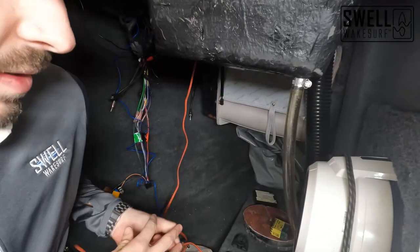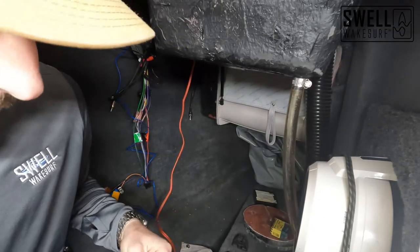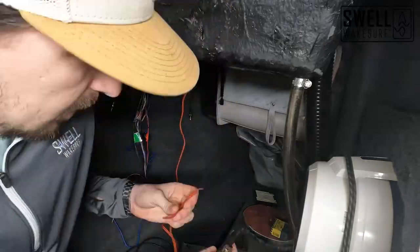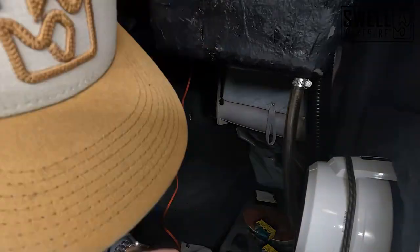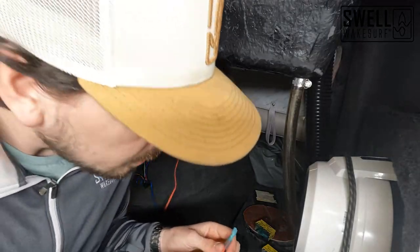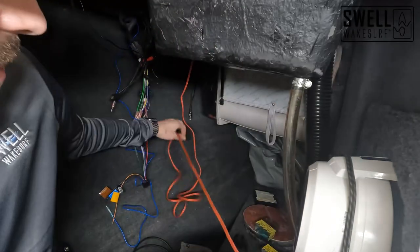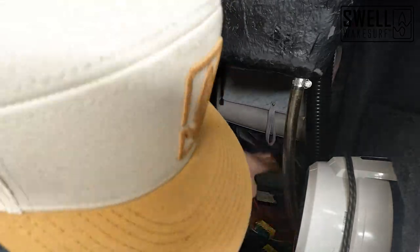We're going to go ahead and do our speaker wire now. I know which one's positive because one of the wires has white writing on it that says positive, so we'll just plug that into the positive side. Both are now hooked up and we can plug them into our terminals on the subwoofer. When we're fully wrapped up we'll get all this wire tucked away so it's not in the way at all.